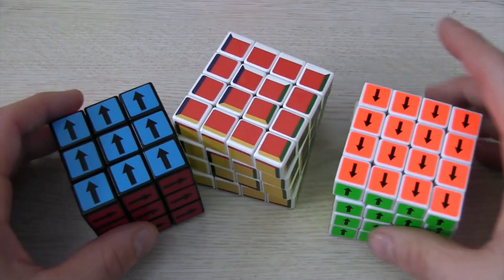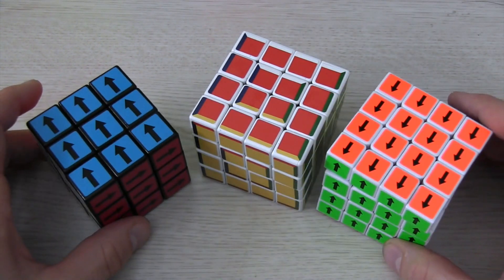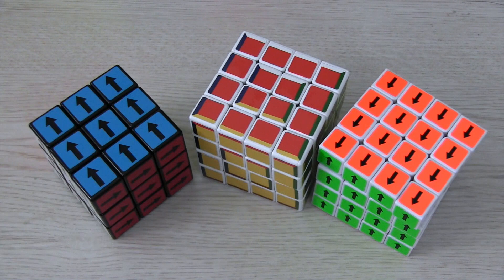To make these cubes, I just re-stickered a Rubik's brand 3x3, and the 4x4s are a Shengxiao and Yushin. The ones with the arrows are from CubeSmith, and the multicolored stickers are from Oliver stickers.